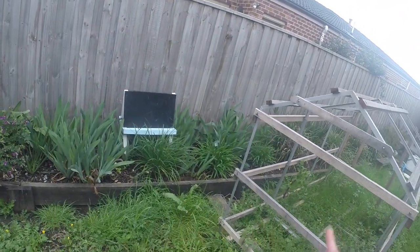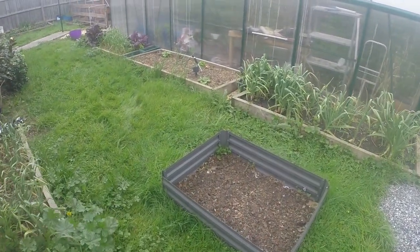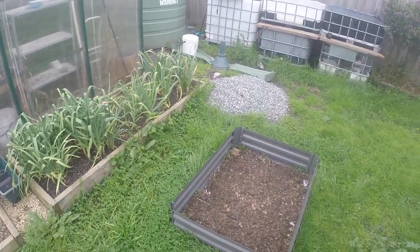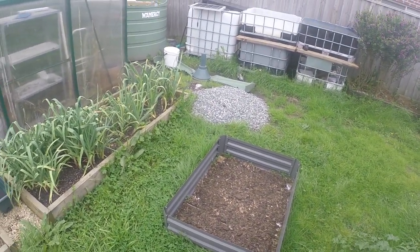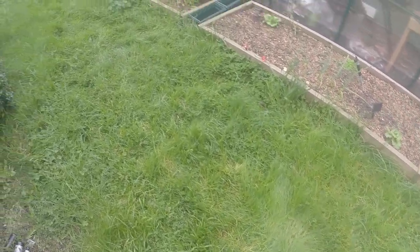That is the new chook house when we get around to getting that done. These are the new garden beds — I've got three of these to go in. I'll put one here, another one here, another one here.